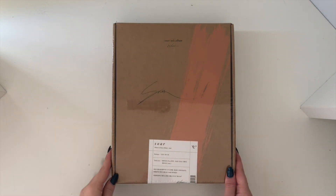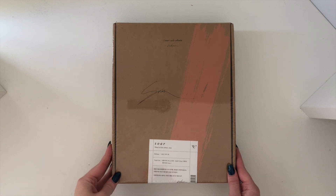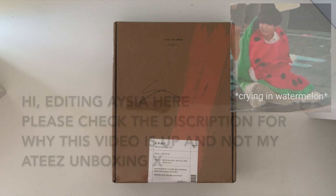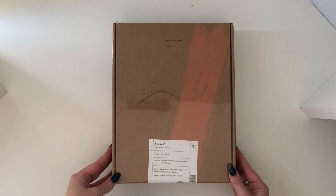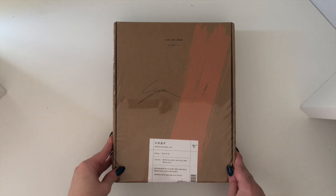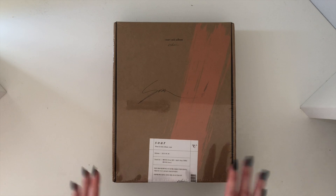Hi lovely people! Today I am back with an unboxing of Wheein from Mamamoo's solo album Soar. This has been out for a while but I haven't seen many unboxings on it, so I just wanted to open it up and show you everything that's inside. I'm super excited to get into it.